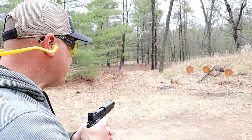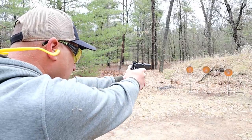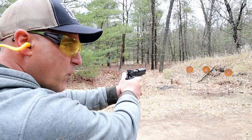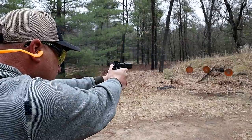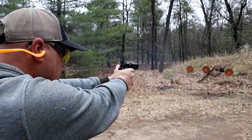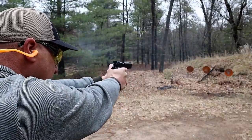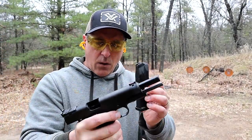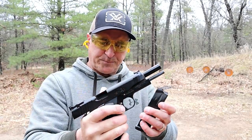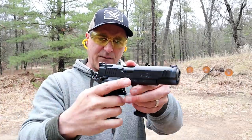It has a four-and-a-half pound trigger pull. I think this thing is sweet and I've really enjoyed it. I've had it for about two years now and each time I take it out I just fall in love with it a little bit more. Man, does that red fiber optic front sight stick up.